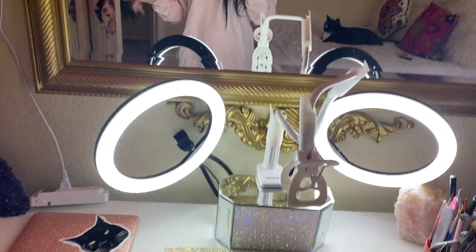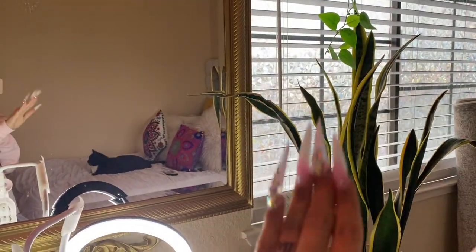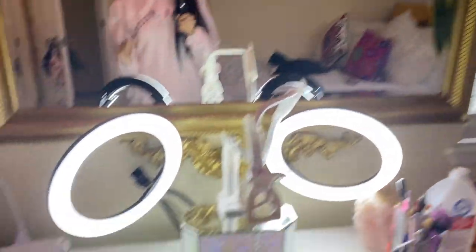Here is my little setup — as you guys can see, it's a little ghetto rigged. If you guys can hear a little bit of noise, I apologize — it's raining outside and I live by a freeway, so if you guys hear honking or noise or whatever, just know it's not my fault. Mother nature.